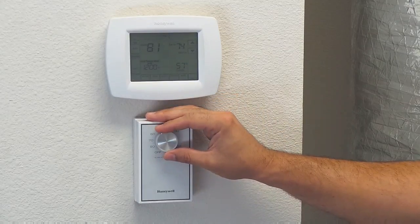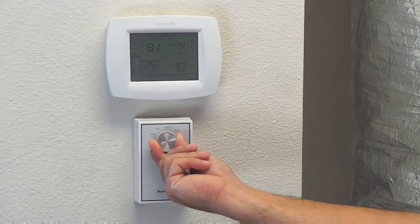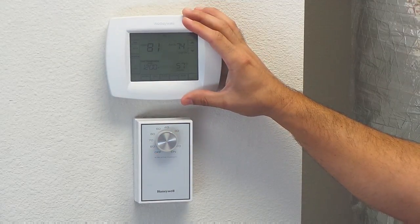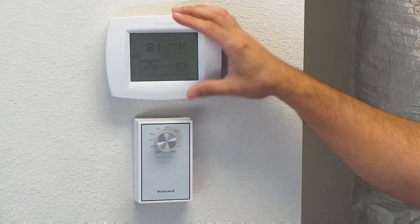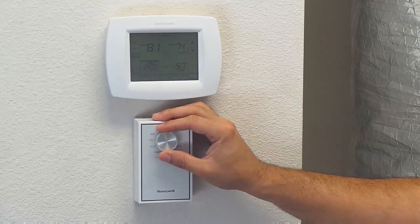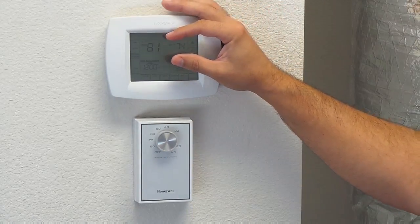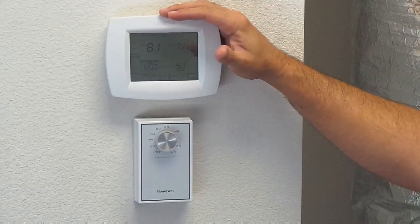So a quick and easy way to test it would be to turn this dehumidistat to the right until you hear it click. Your thermostat in most cases will light up at that point in time if it wasn't lit up already, and you will hear your air conditioner come on or you will start to see your thermostat flash 'cool on' or a nice little snowflake letting you know that it's in the time delay mode.